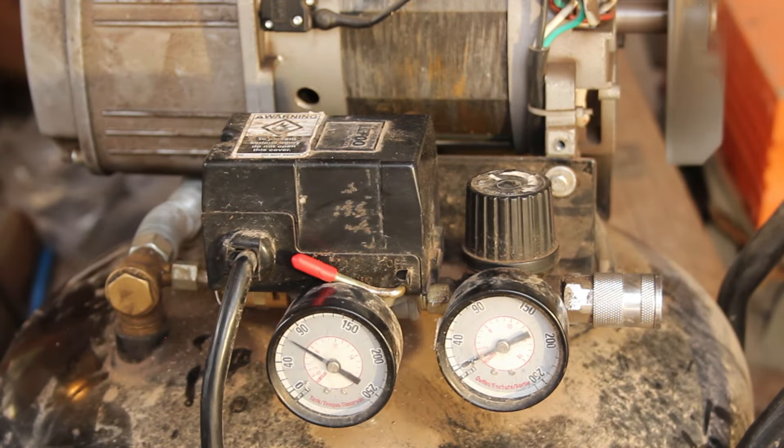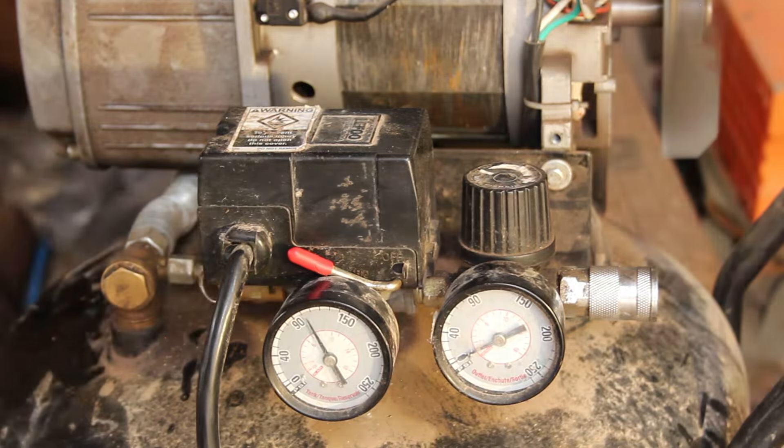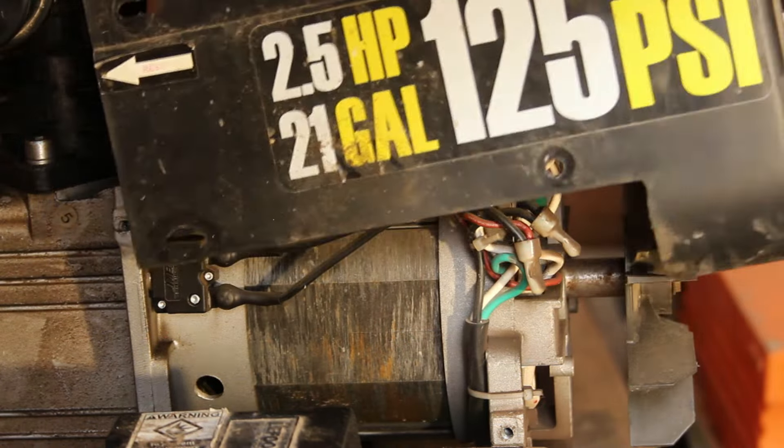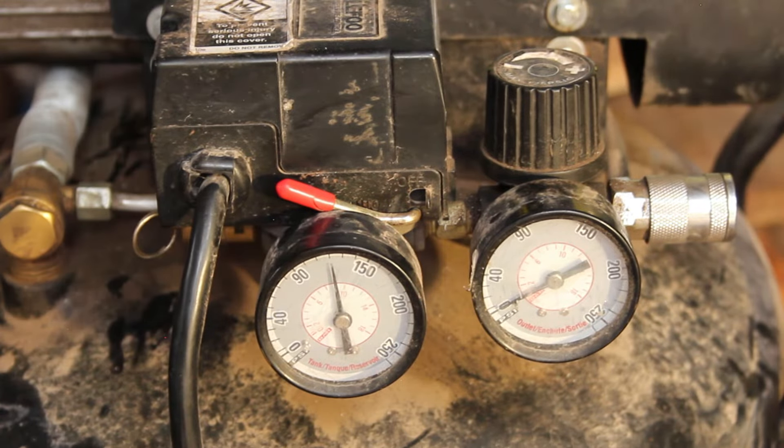After the compressor started to smell a little burned and was slowing down building pressure around 90 pounds, he reminded me that the cover was very important to funnel air to the motor and keep it cool enough to build full pressure. So I just reinstalled it, and bam — it was fixed.